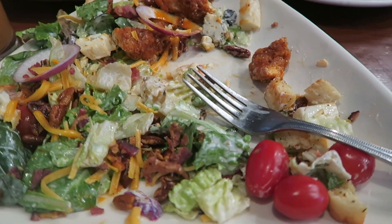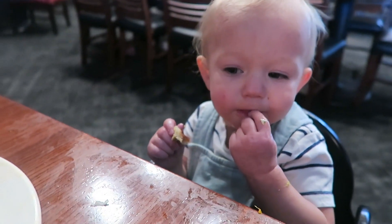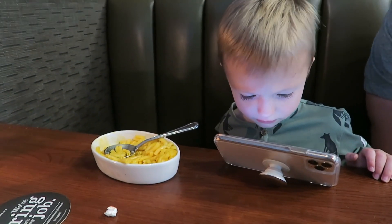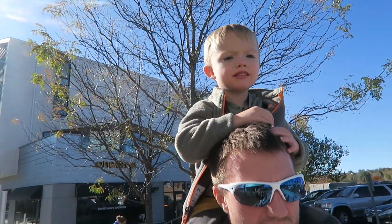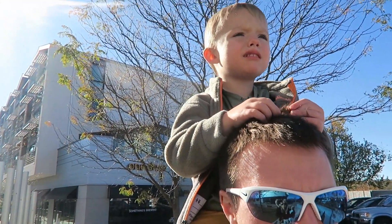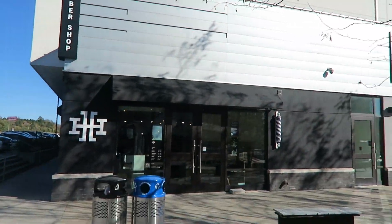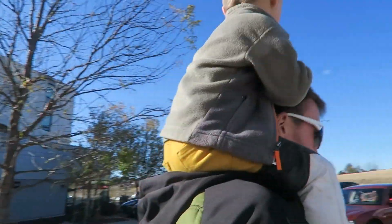This is my favorite salad — so good. Yummy. The barber shop is too busy for us today. Alright, let's go to Lowe's.